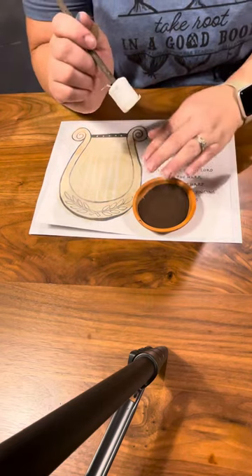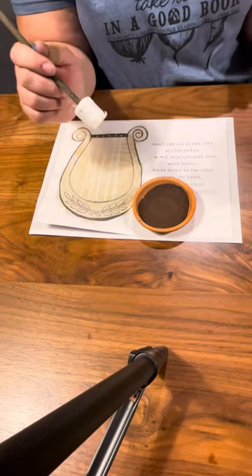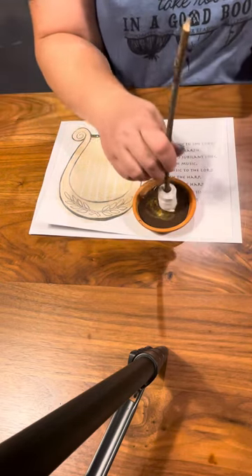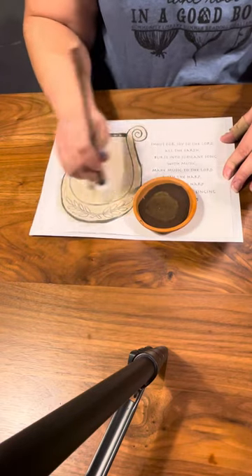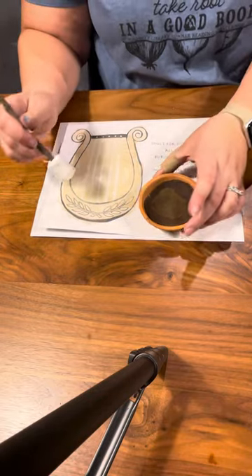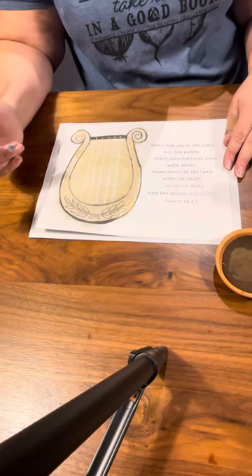The reason we don't want to put a bunch of paint in here is we just want to make it like an ink pad so it's not sopping wet. That way they are not getting a lot of paint on the lyre, and then they're just going to brush back and forth to make the strings.